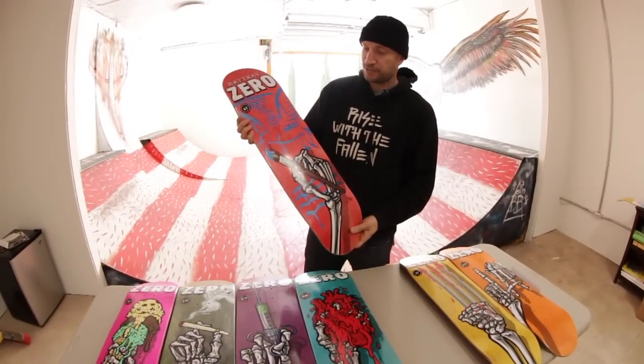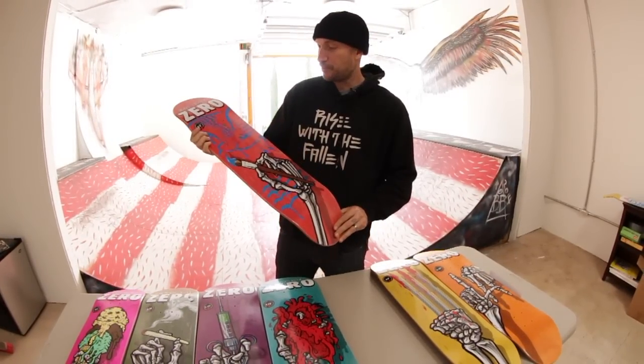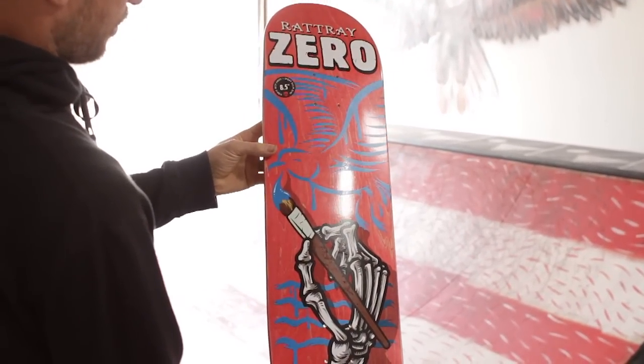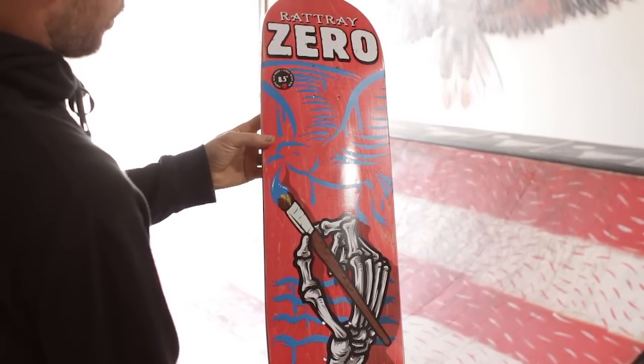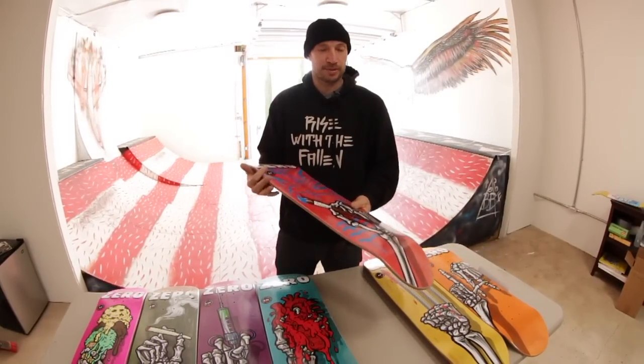This is John Rattray's. John's kind of an artist type, so we made a board with the skeleton hand painting a seagull — a predatory bird. His is 8.5. We think John's fans ride bigger boards, so we made a bigger board for him.